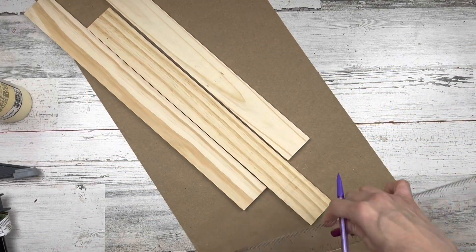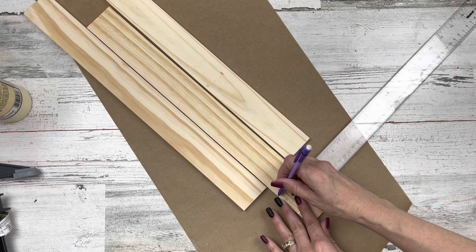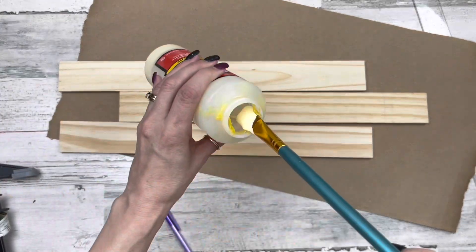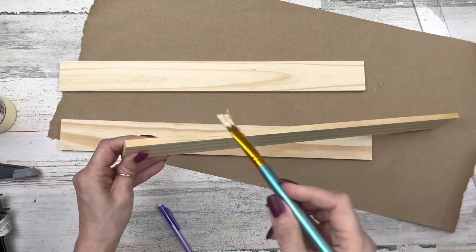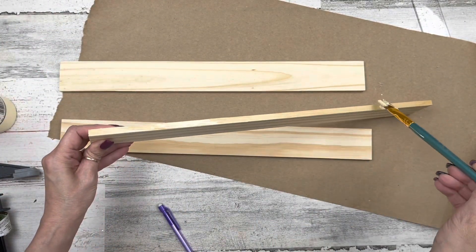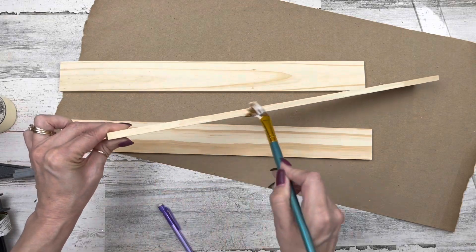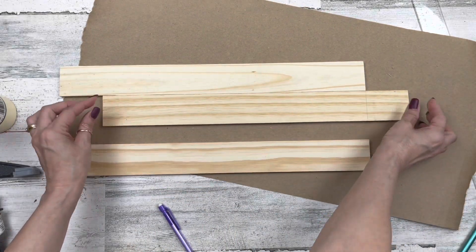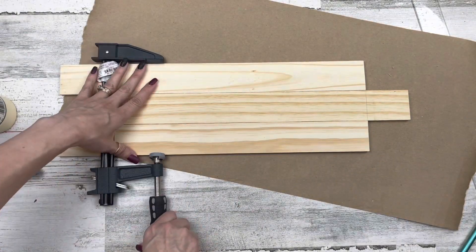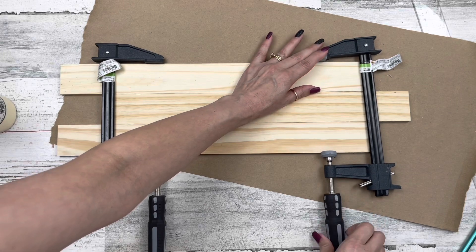On one board, I'm going to mark it about two and a quarter inches up and draw a line all the way across. Then I'm going to take some wood glue on that board — only from the top down to the line, adding glue on both sides. I don't want to go past the line. Once I get glue on both sides, I'm going to center this on the other two boards and clamp them so they get nice and tight.